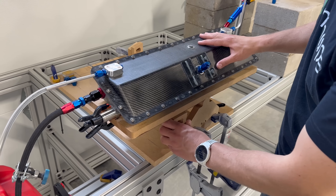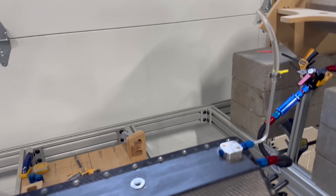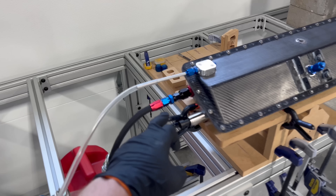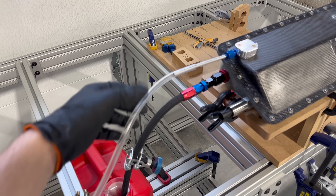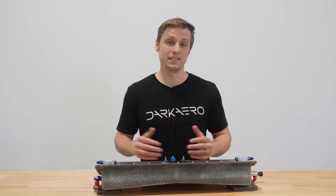Beyond the leak and drain port checks, we also ran the tilt and fuel fill rate test. Similar to the original design, the revised design performed as expected by significantly reducing or eliminating fuel transfer. A new addition to this test was the integrated vent shuttle valves, which also did their job, significantly reducing or eliminating fuel transfer depending on the tilt angle.